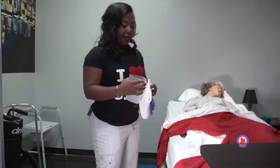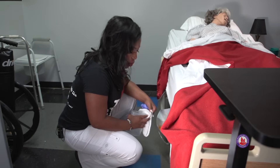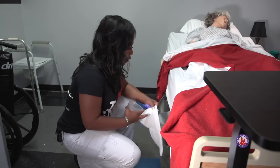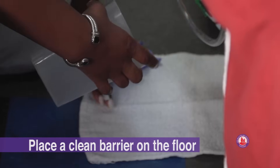We've gotten our supplies. Now we're going to kneel down to empty the urinary drainage bag. You never want to put your knees on the floor or sit on the floor — just kneel on your feet. We're going to place our barrier on the floor under the drainage bag.